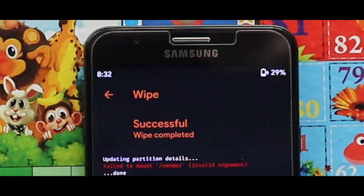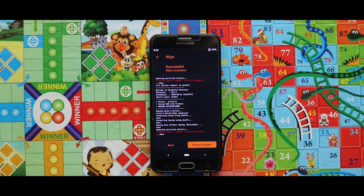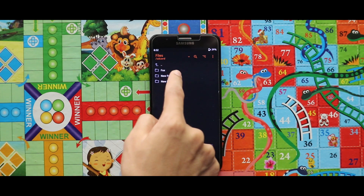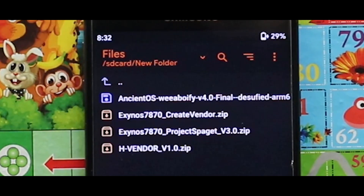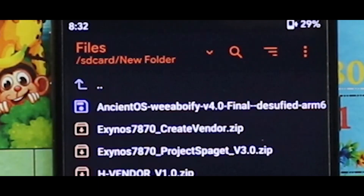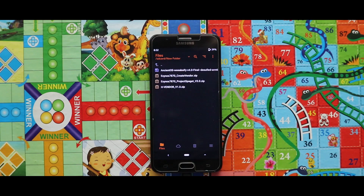As you can see, my device has been successfully wiped. Let me show you the zip files and the image file that you need for installing this ROM. The first zip file is the Create Vendor zip file, the second one is the Project Spaget zip file, and the third one is the Edge Vendor zip file. The one image file you need is the NCN2S UI Boy 5 version 4 image file. All the links are given in the description box.